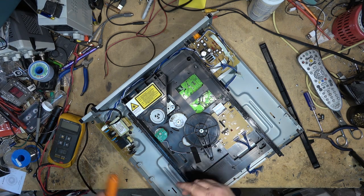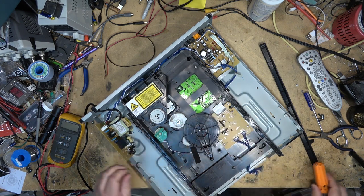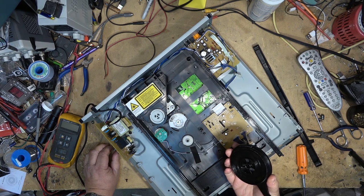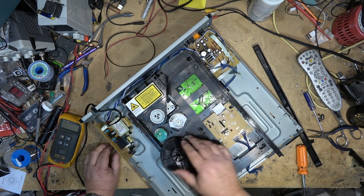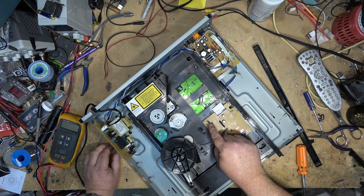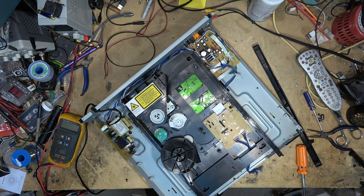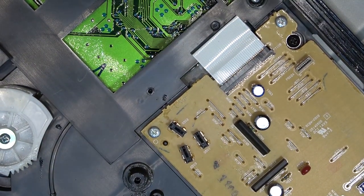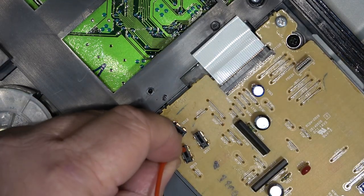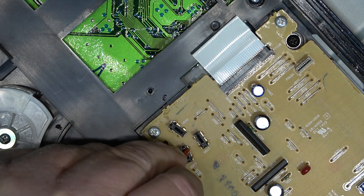Now I should be able to remove this gear and see what's under it. Here are some switches right here — that's where the problem is going to be. These little switches, these little contacts — this is what tells the controller what it's doing. And these little switches, they always go bad. Let's get some contact cleaner, clean those up, and this should fix this one and make it work for years.